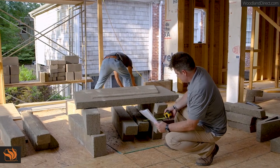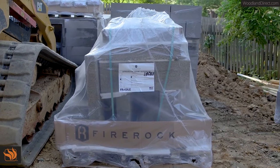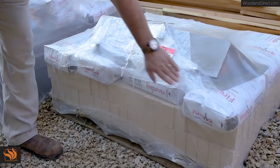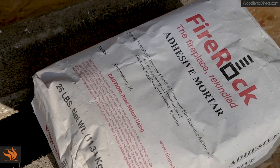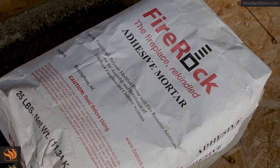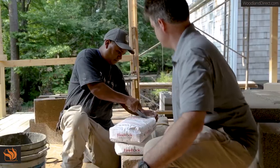Now we will work on the assembly of the Fire Rock fireplace. Fire Rock has packed the pallet for safety and efficiency. Fire Rock also offers installation kits that include the damper, fire brick, and mortar you'll need to construct the fireplace and install fire brick. Before we begin building the firebox, let's talk about the mortar we will use.